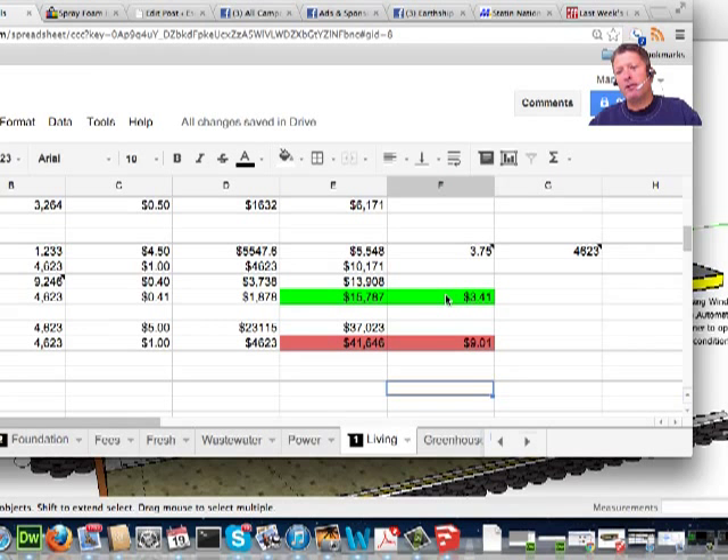Just to wrap up, my numbers came out: the straw solution, if it works, is going to be about $3.41 a square foot. The SIPs or other technique is going to be around $9 a square foot. That's a difference of roughly three times the cost. Total for the roof — $15,000 to $16,000 versus $42,000. Big difference.